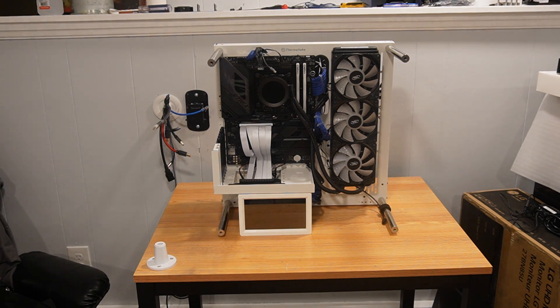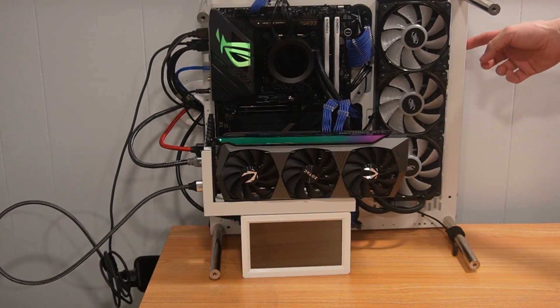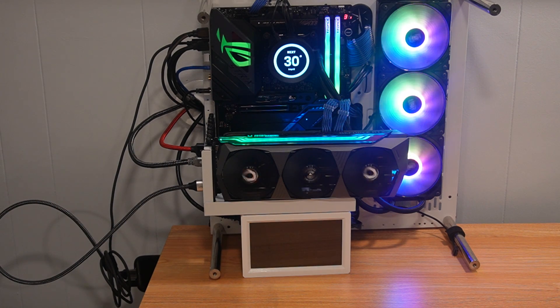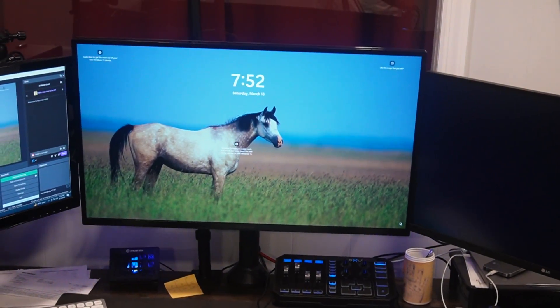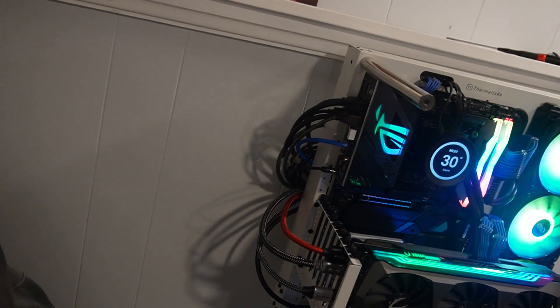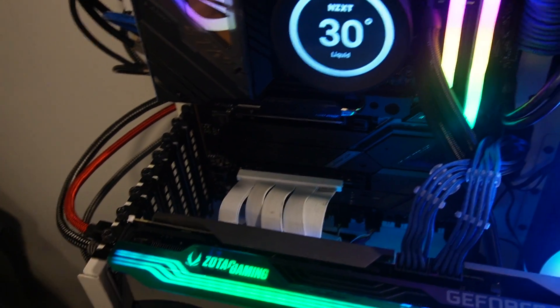It does have Windows already installed on the M.2, so we should be good to go. Everything's plugged in — just hit the power button and it fires up. I plugged the graphics card into a PCIe 4.0 X16 rather than the 5.0 slot — I want to confirm it works before going further. Everything's booting up, Windows has started, everything's working fine. Back on the wall with cables neatened up, plugged into the PCIe 4.0 16X for the graphics card.